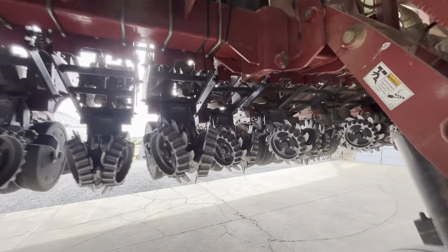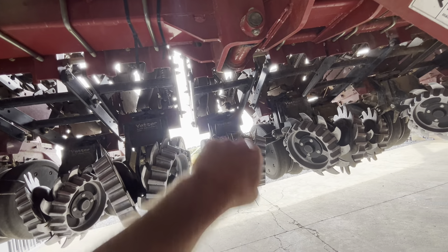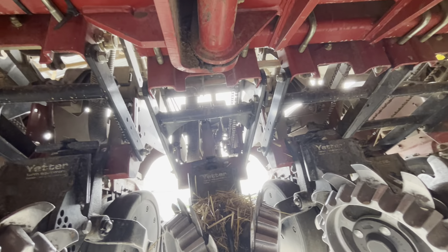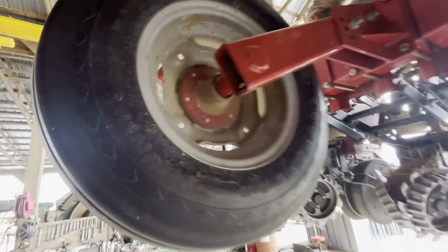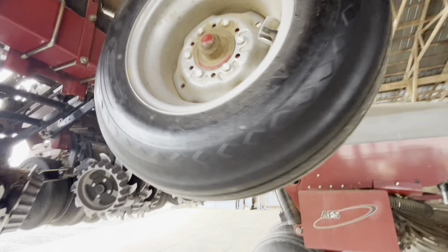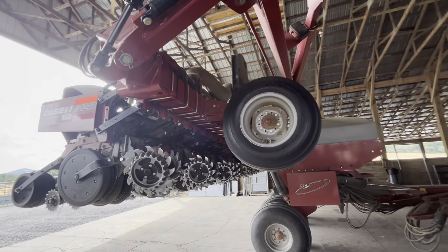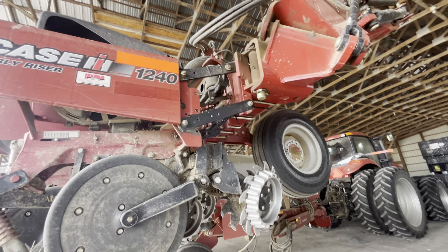The wings flex. Right in the middle of the sixth unit in. There are very few grease zerks on this planter — just the pivot points, a couple up in there, the markers, and these wheels out here. That's one of the reasons I like the Case planter — they use tapered roller bearings on the gauge wheels, so there are no greasers on the gauge wheels.